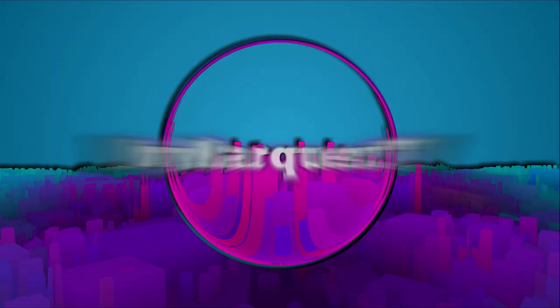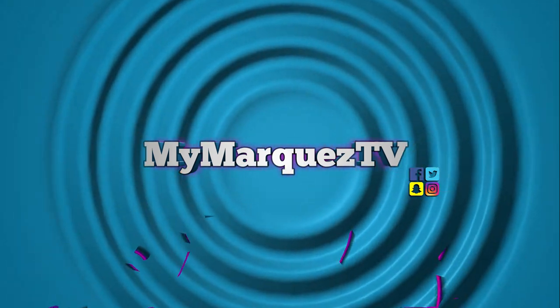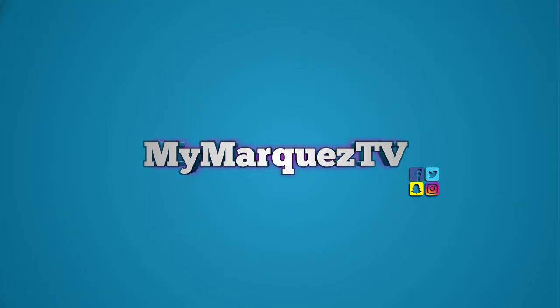Hello guys and welcome to another of my videos. My name is Maya Marques and today I'm bringing you guys an unboxing. This unboxing has been overdue for a little over two weeks already.